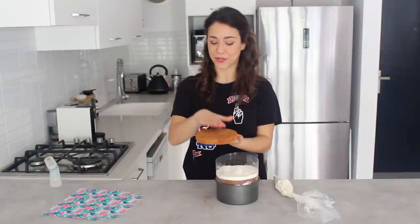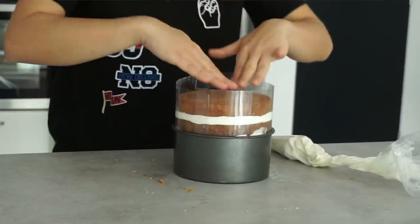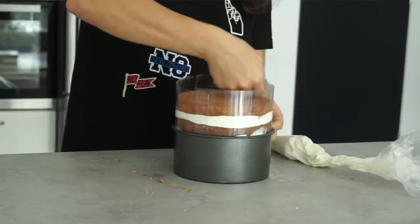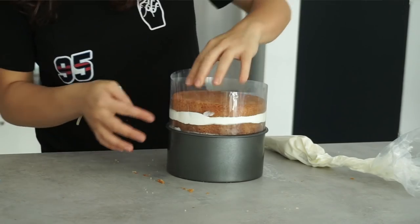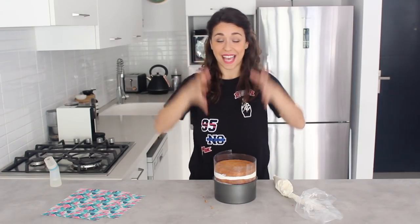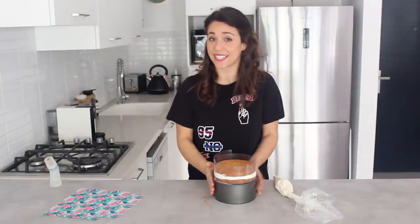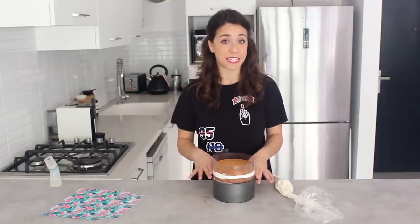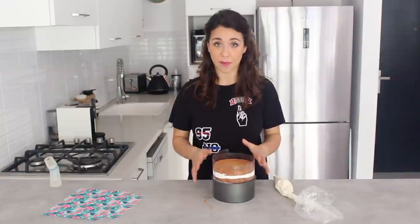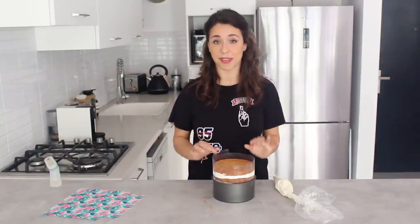With the last layer of cake, make sure the crumb side is facing upwards and place it on top of that layer of buttercream, making sure it's nice and level. The buttercream is pressing against the acetate which means the cake is straight, because these walls of acetate are just an extension of the straight cake tin. This cake is going to go in the freezer for about 15 minutes to completely firm up.